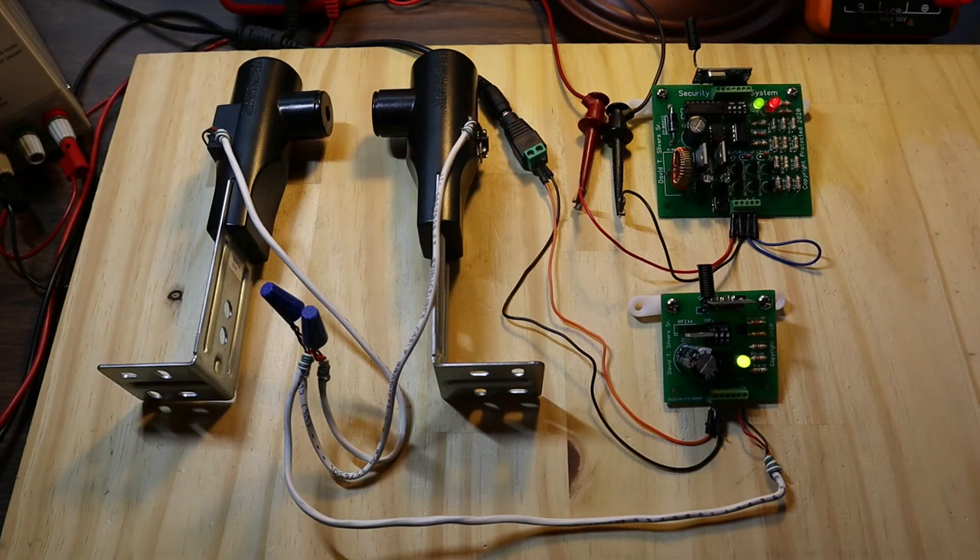As stated in that video, the numbers on the DIP switches have an inverse correlation, where switch 1 on the transmitter board correlates to switch 4 on the receiver board.